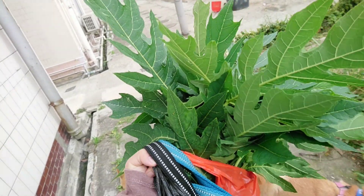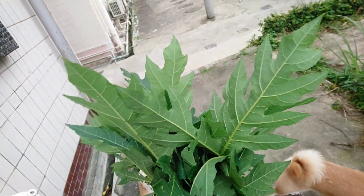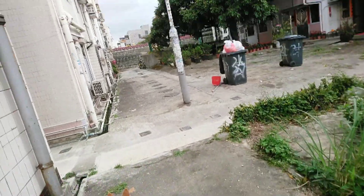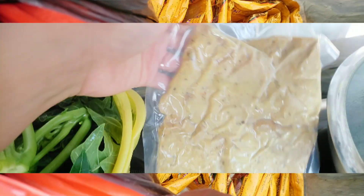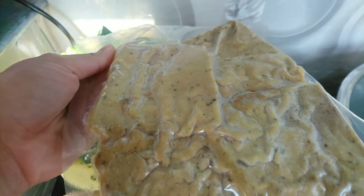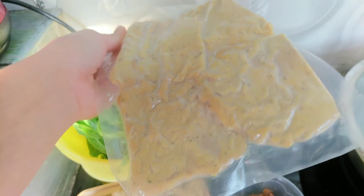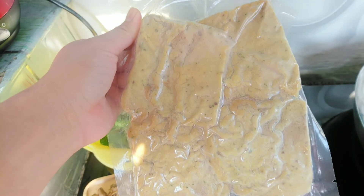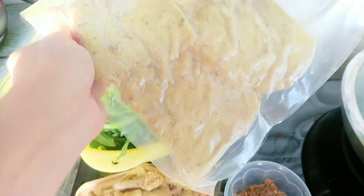Ini sudah cari daun pepaya, minta sama Mbak Susi. Dan tadi beli makanan, jajan, jajanan Indo. Ini tempe menjes. Kalau di daerah Ponorogo itu bilangnya tahu gembos. Ini sudah di bumbu, sudah ada tepungnya, cuma tinggal digoreng.